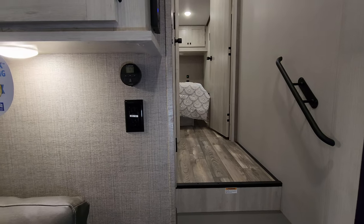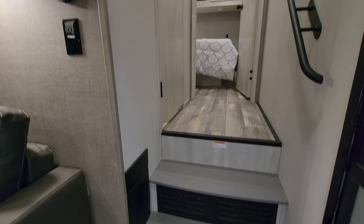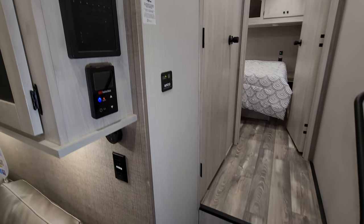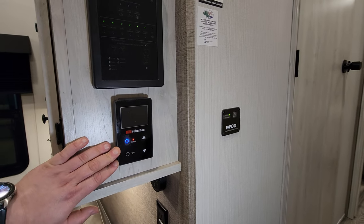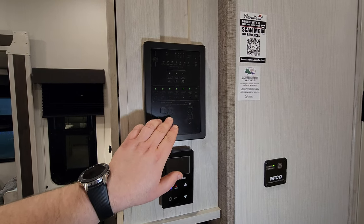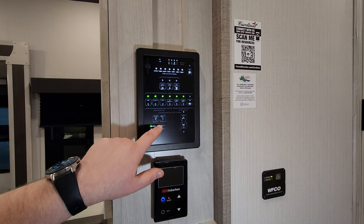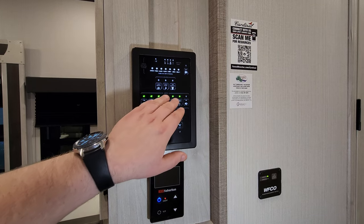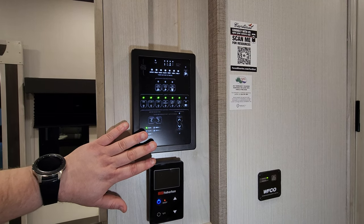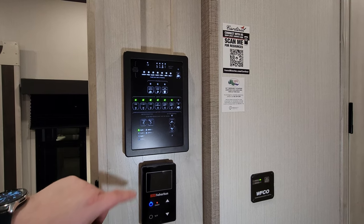There's a digital thermostat for the AC that also controls the furnace. The electric box with breakers and fuses is here at the step area. We have the Suburban on-demand water heater controls. Up here we have the main control board, which does a whole lot — you can control slides, light switches, water heater, water pump, 12-volt tank heaters. This board is used on multiple of their models, so some features don't necessarily apply.